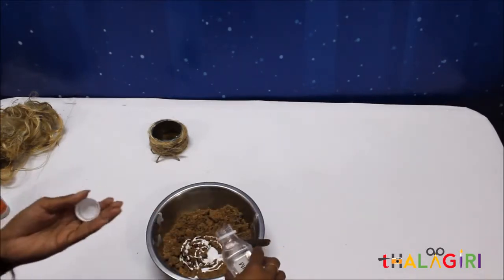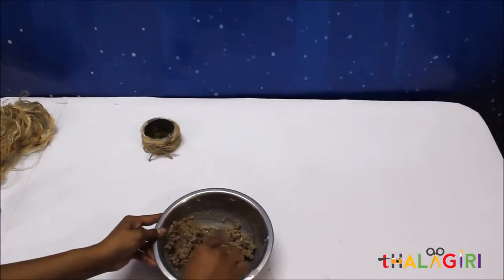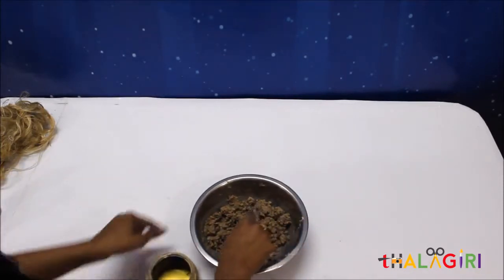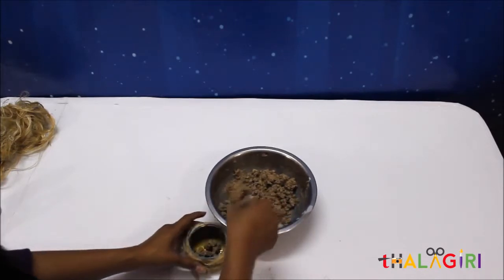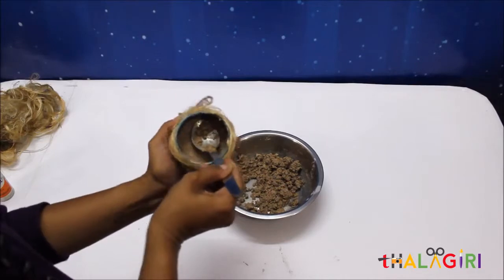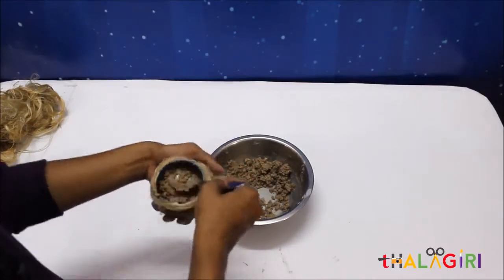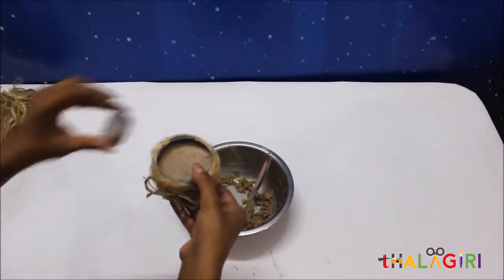Add some water if required. I have mixed the favicol and wood powder. Now I am going to put this mixture inside the tin can. Do not fill the mixture all the way to the end, because you have to put the tea light candle.